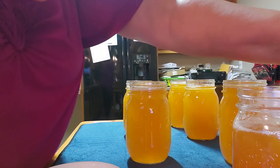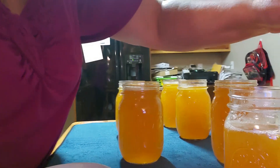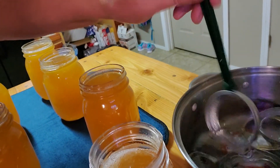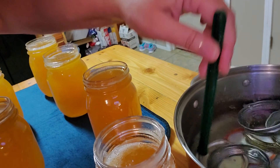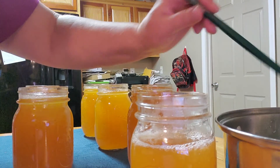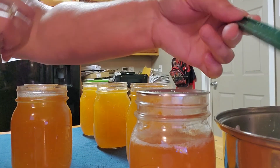Now we just put our lids on here — our lids and our rings, which are in there warm. You don't want that boiling, just warm. And I have this handy dandy tool — it's a magnet on it — to pick the lids out.